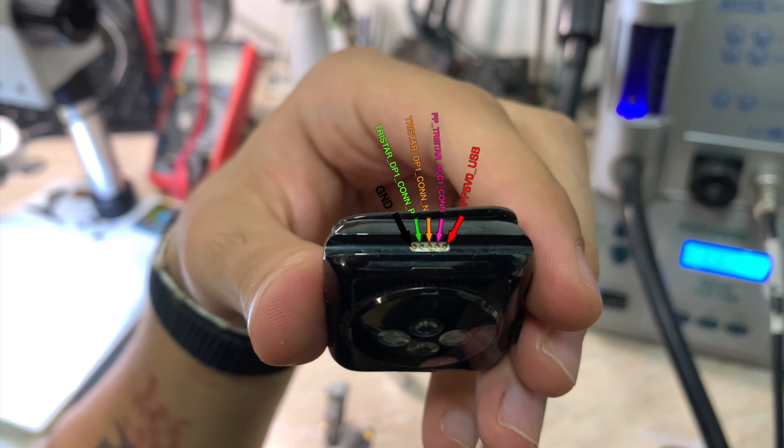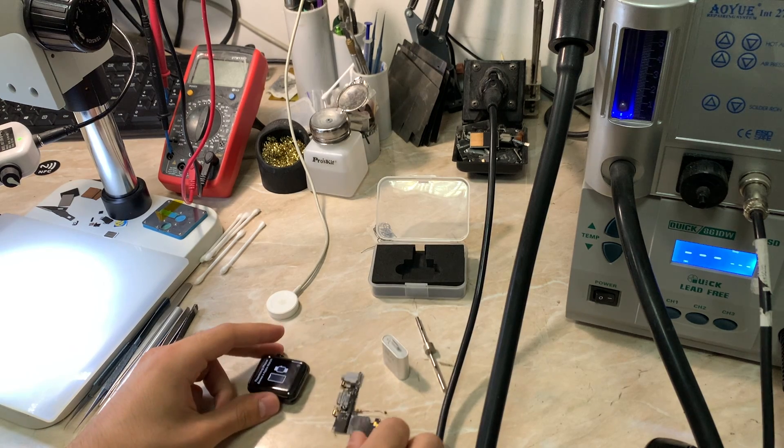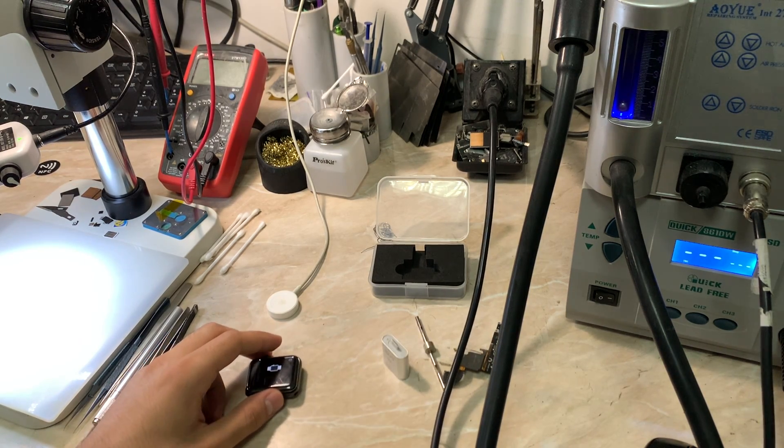The fourth pin is PP Tristar DP1 connector, and the last one is PP5V0, which is the 5-volt USB power. These are the five pins you need to connect your flex cable to your watch. On Series 7000 and Series 1 it's the same, but they have six pins — you don't have to connect the last pin to anything.